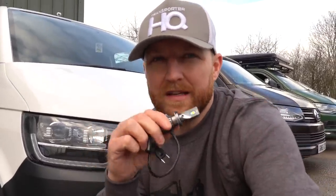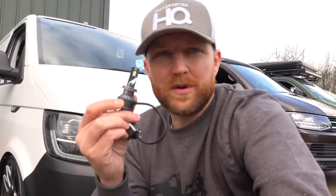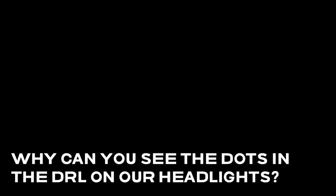These LED bulbs work perfectly in T5s, T6s, and also in the T6.1. The other issue was flickering - these don't flicker, which was a massive challenge to get right. The final thing was getting the right output - it would be easy to make maximum output LEDs but you'd dazzle oncoming traffic. We've been driving them in the dark, testing whether people flash us, and driving towards them ourselves. They're really bright from inside and light the road really well, but there are no issues with oncoming traffic being blinded.